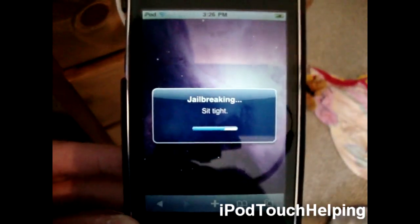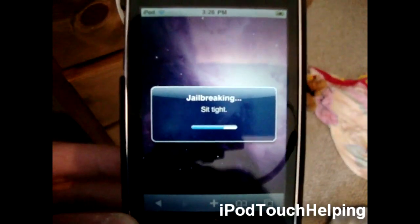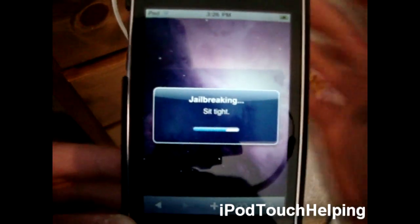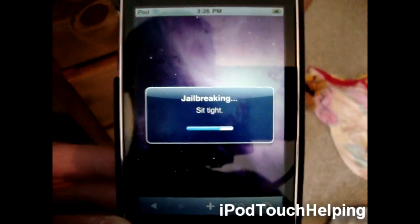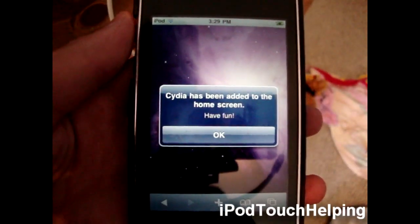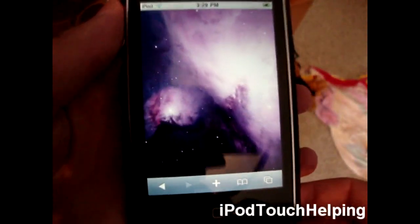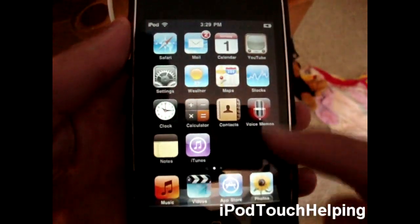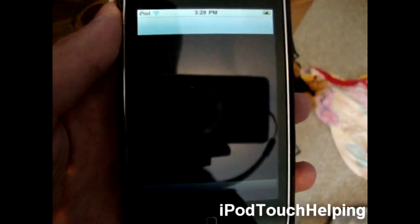So go to the website and just slide to unlock. If it doesn't work and you get stuck on that purple screen, reboot your iPod or iPhone. Now it should say 'Cydia has been added to the home screen.' Scroll over — there is Cydia right there. Open it up to show you guys that it is legit.